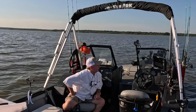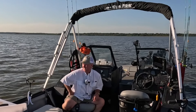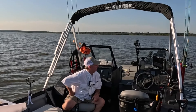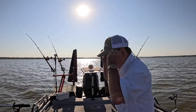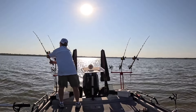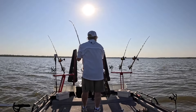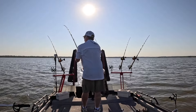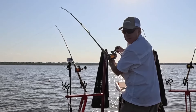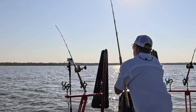We're approaching a creek channel on the right side and a hump on the left side of the boat. Here we go — yeah, he's there. Where are we? We're in about eight feet of water.